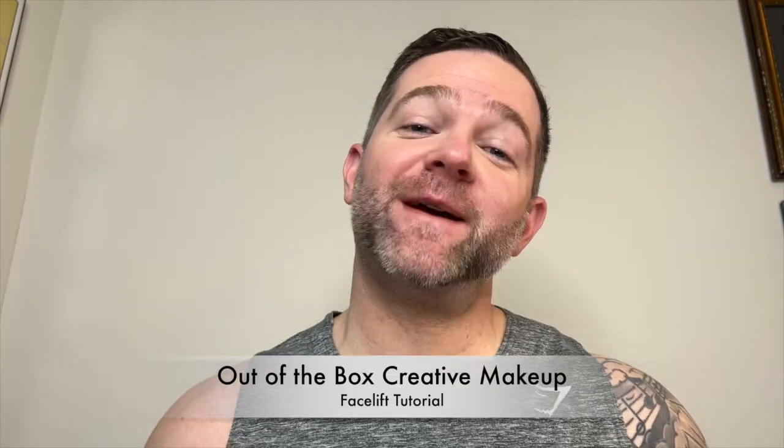Hi, welcome back to Out of the Box Creative Makeup. To see how I block my eyebrows, check out my last video, Etched in Stone, where I do an in-depth tutorial on blocking your brows.